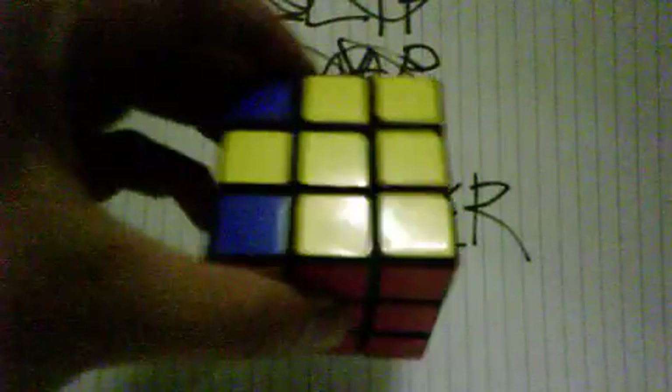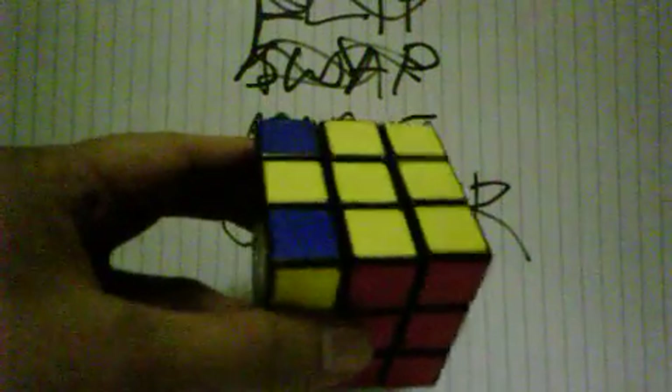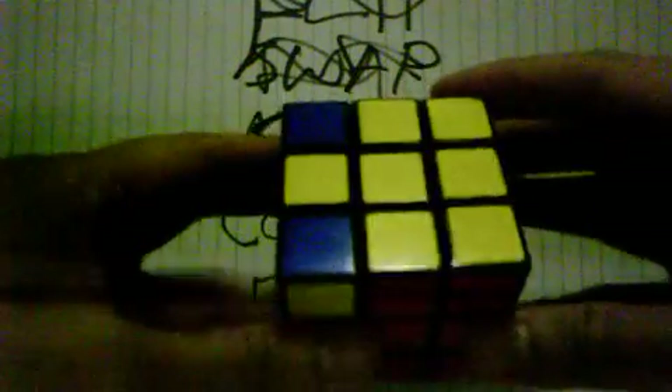Now we're going to flip the corners, meaning we're going to turn all this into yellow. The formula can basically flip three sides without moving one side, so you may have to do it several times. Let's go through the formula — make sure we keep the one stable once it's done.